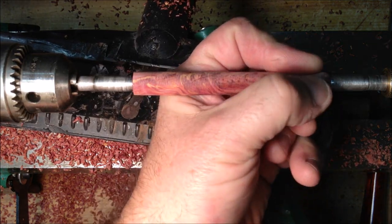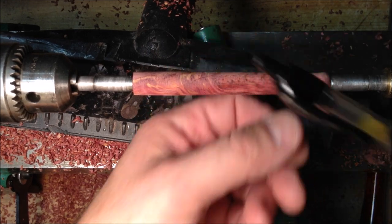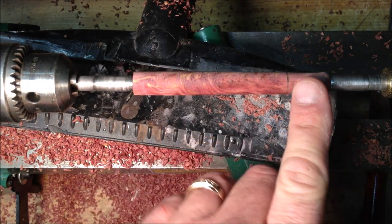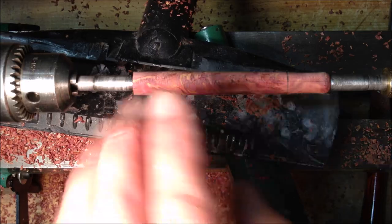I want to test my grip — I really like how that feels. It's a little thicker, it's got a nice concave section, it's very comfortable just like the reference pen. I'm very happy with that. What I'm going to do now is just sort of clean the back of the pen up and prepare the opposite end for the cap.